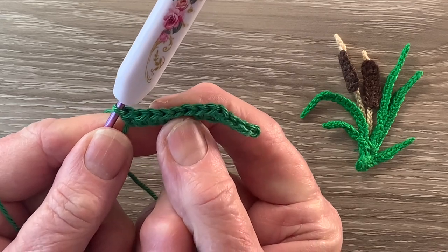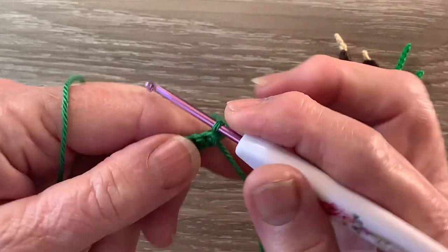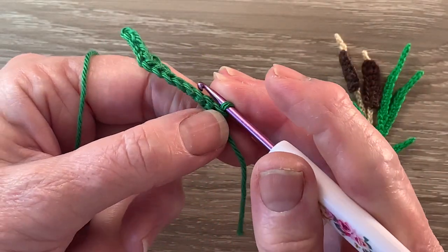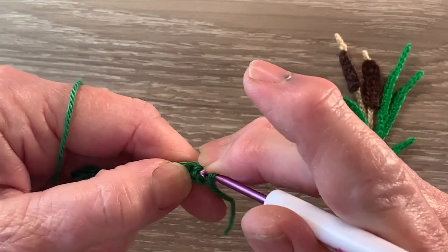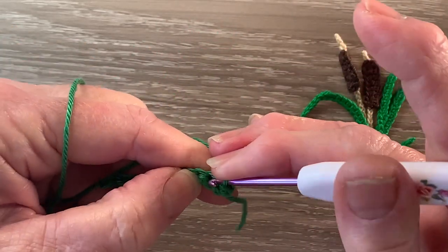And that's the first leaf done. For the second leaf we turn our work and we'll work 1 slip stitch in each of the first 6 stitches up the side of the first leaf. So a slip stitch in each of the first 6 stitches.